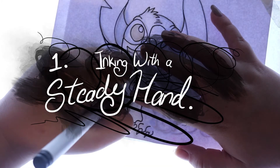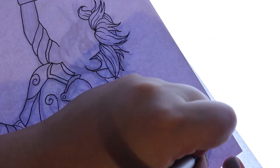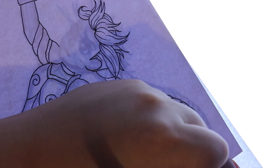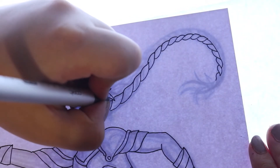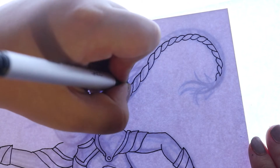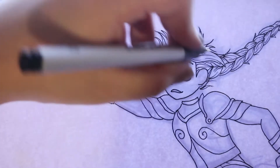Number one: ink with a steady hand. You can hold your breath during drawing to keep your hand steady, but obviously don't hold it too long. Make sure you rotate the page because your hand naturally follows the curvature of your wrist, and going the opposite way can make your lines look more hesitant and not as strong. Also it's a lot easier to draw vertical lines coming towards you than going away from you.